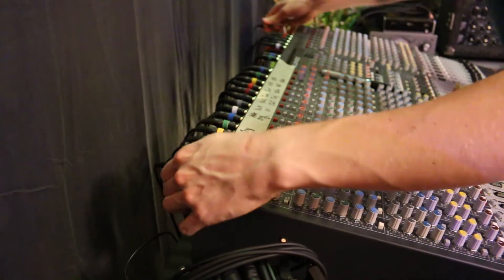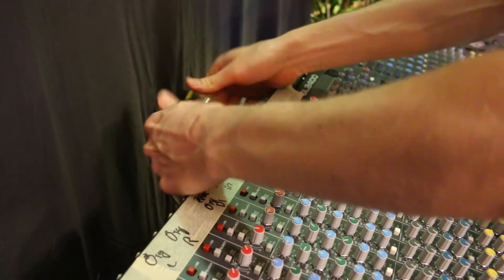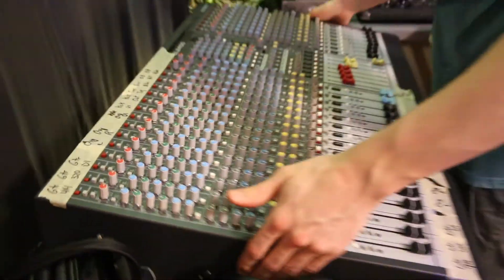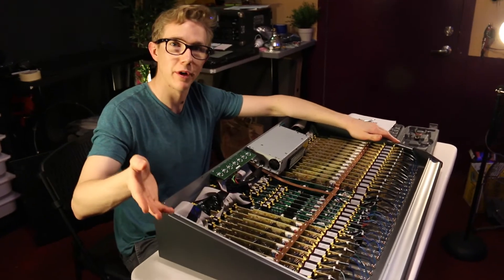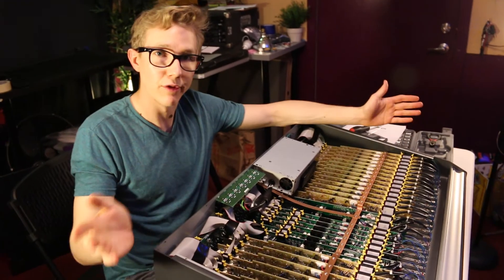We're really excited and it should be pretty cool, so check it out. Here we go. As you can see, we've turned over the console and removed the back plate and now in order to turn each channel from pre-fader to post-fader, all we do is change one connection, as simple as this. Now this channel has post-fader metering for the direct output which means we'll be recording it. Now to repeat that 23 more times.